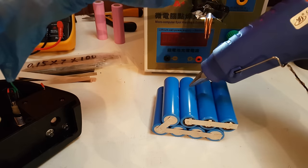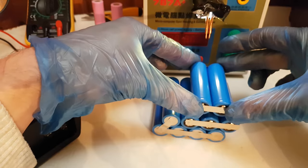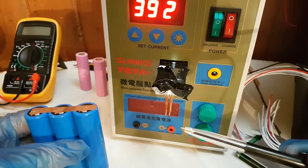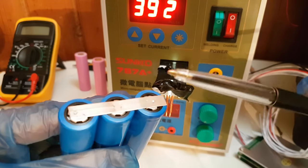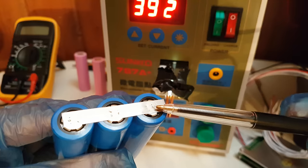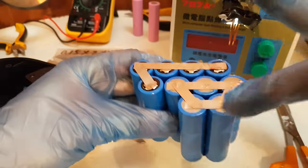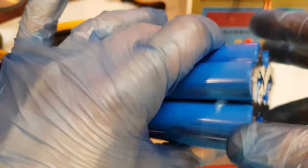Next I am going to take these 2 cells, spot weld them together, and glue them. A quick tip: you can adjust the copper electrodes to be closer to each other because it will make it easier to work on the positive terminals of the cell. So here I have 2 parallel groups and next I will connect them in series.